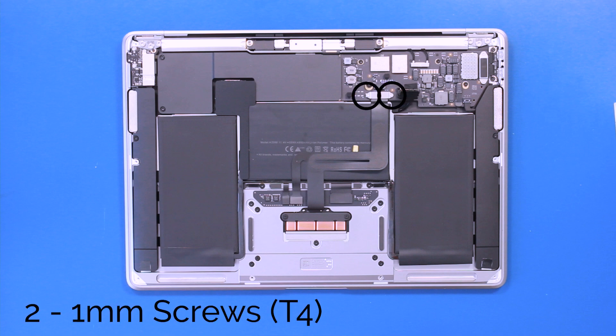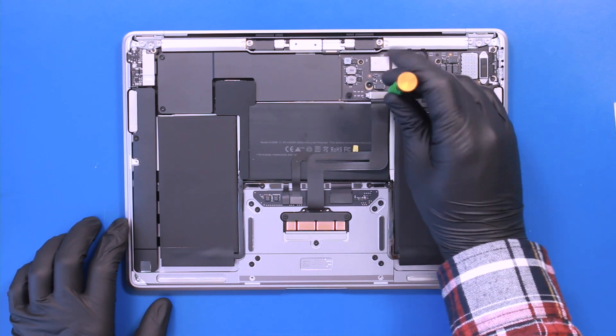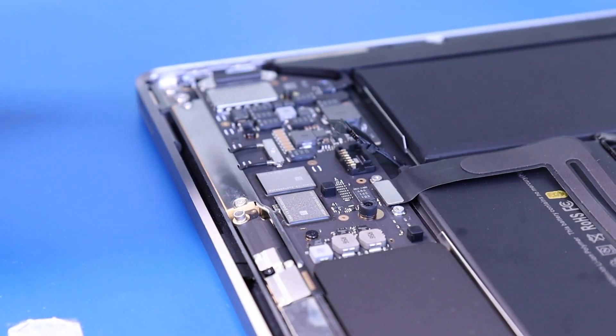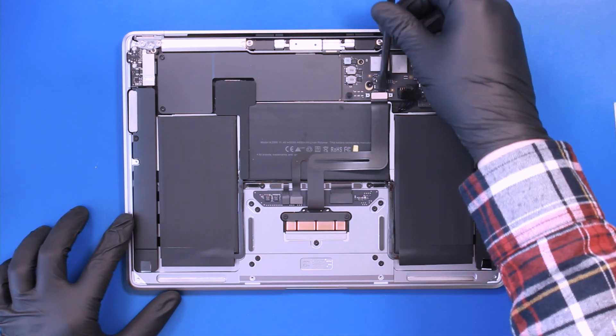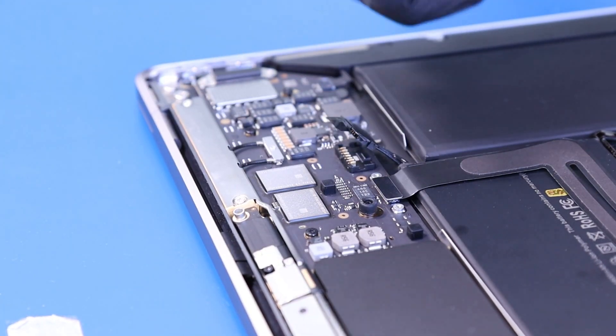Remove two 1mm screws from the trackpad hold down bracket. Unplug the trackpad cable from the motherboard, then peel the trackpad cable off the battery.